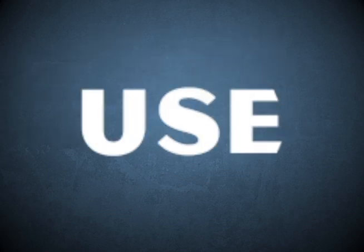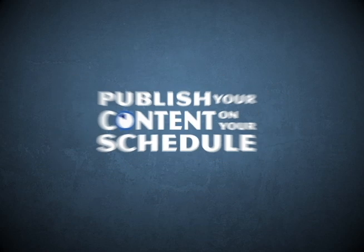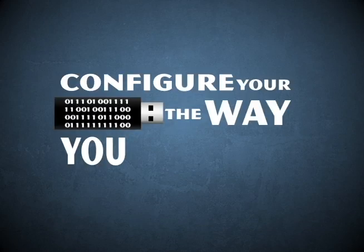The USB 200 Pro is designed for in-house use. Perform these advanced functions at your facility, at your convenience. Publish your content on your schedule. Configure your drive the way you want it.